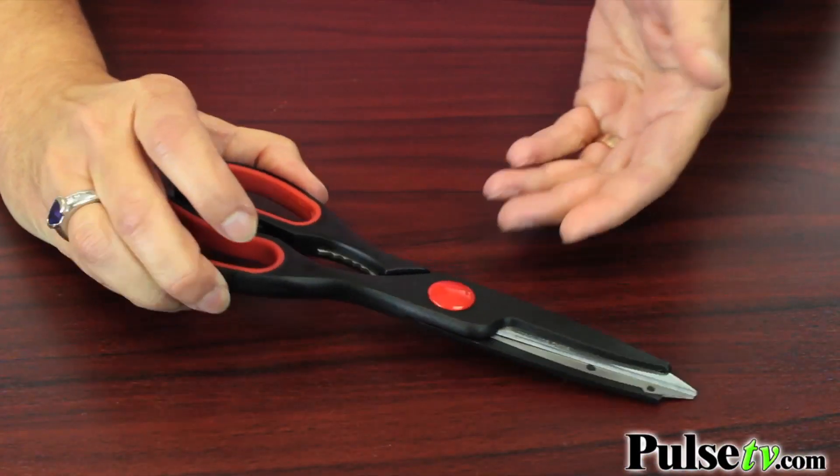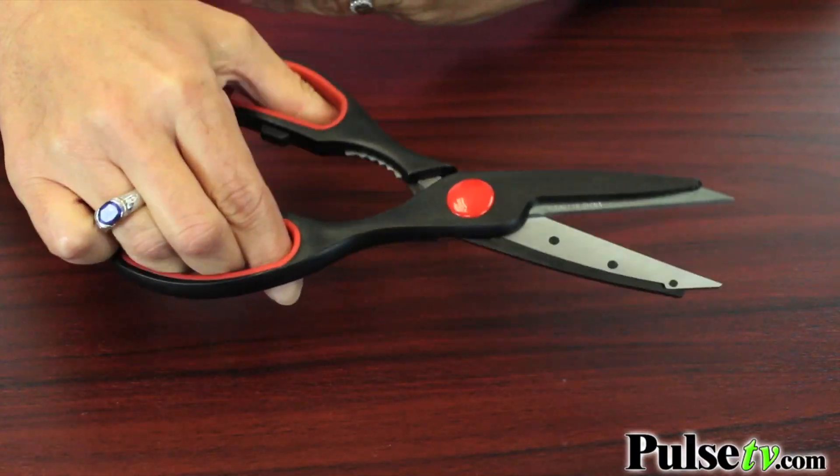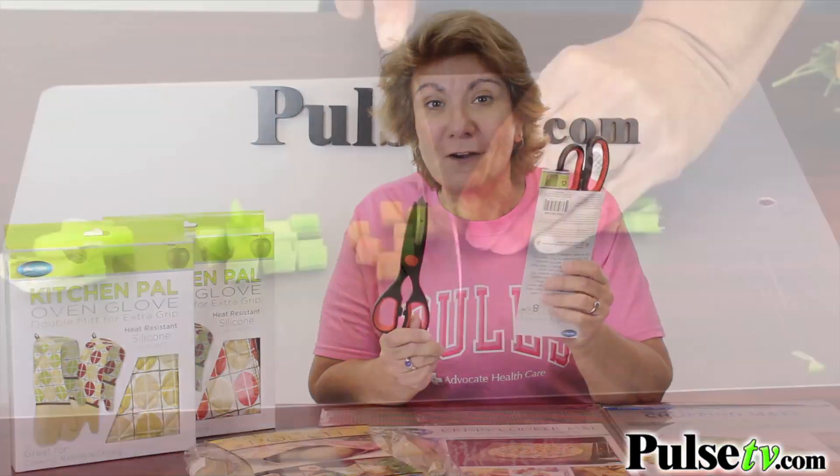These are high-quality kitchen shears. They have a stainless steel blade and a non-slip grip. But you're not just going to get one pair — you're actually going to get two pairs of these.